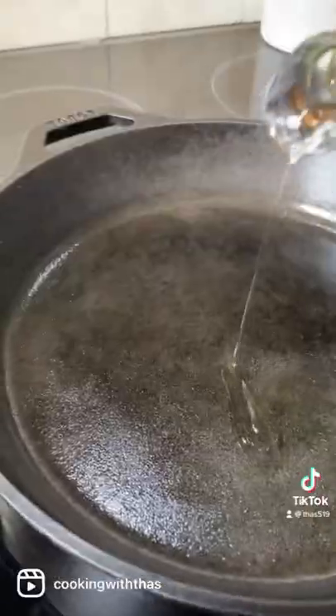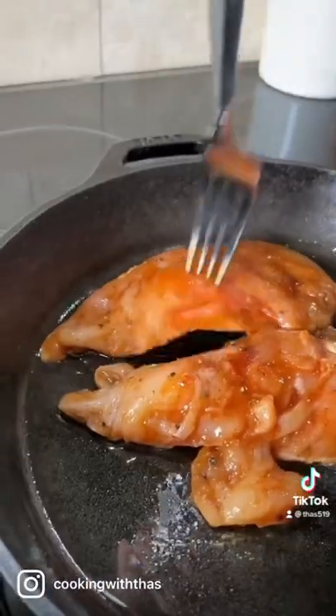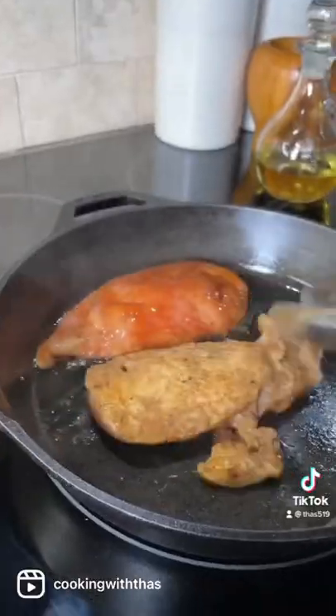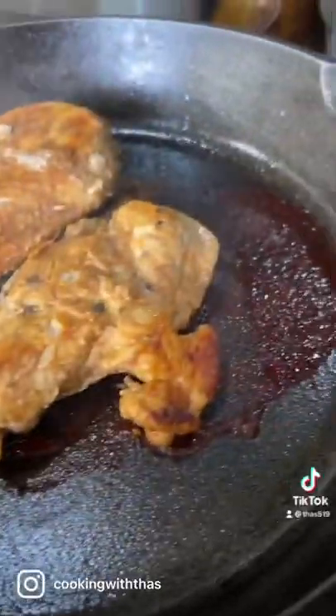I've placed a cast iron skillet over medium heat. Add some oil. Place the chicken. Here's a trick that I do — I poke the chicken with a fork. Ouch! But it works well. The inside will cook faster. Flip it over a few times and let it turn golden brown.